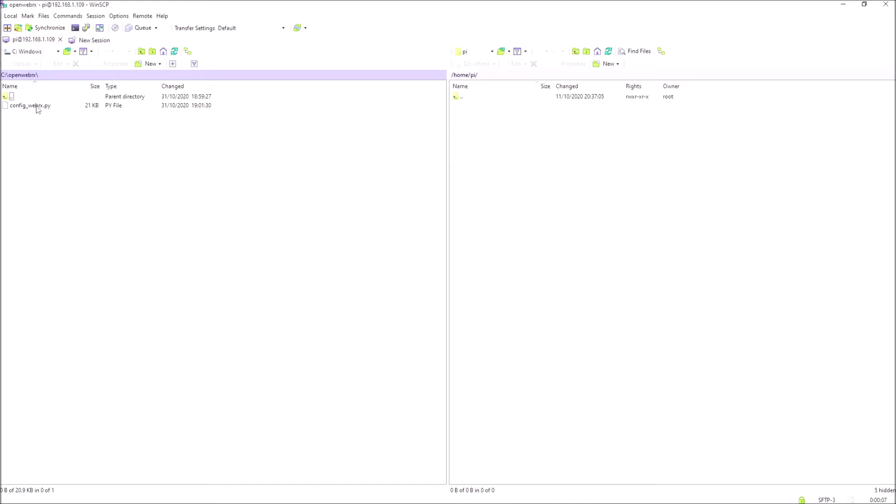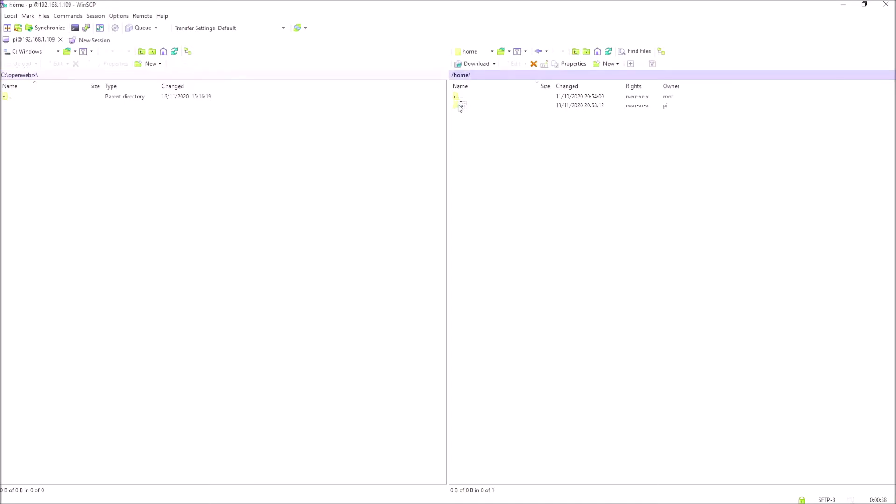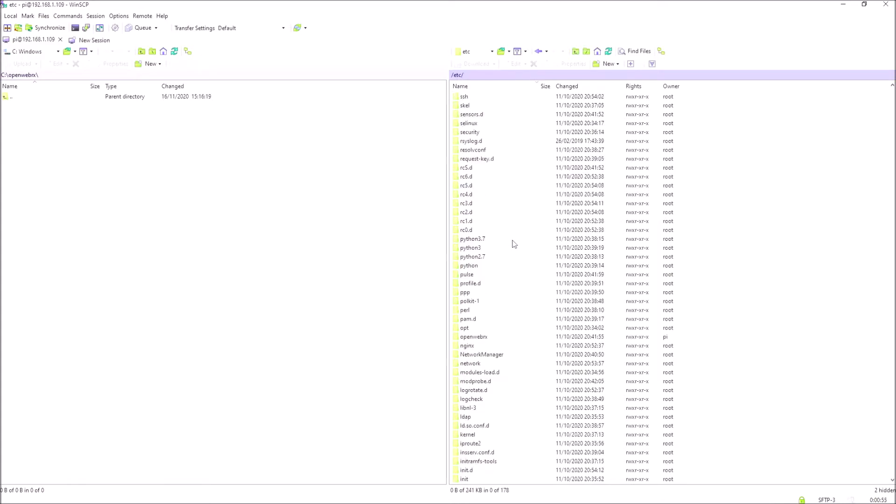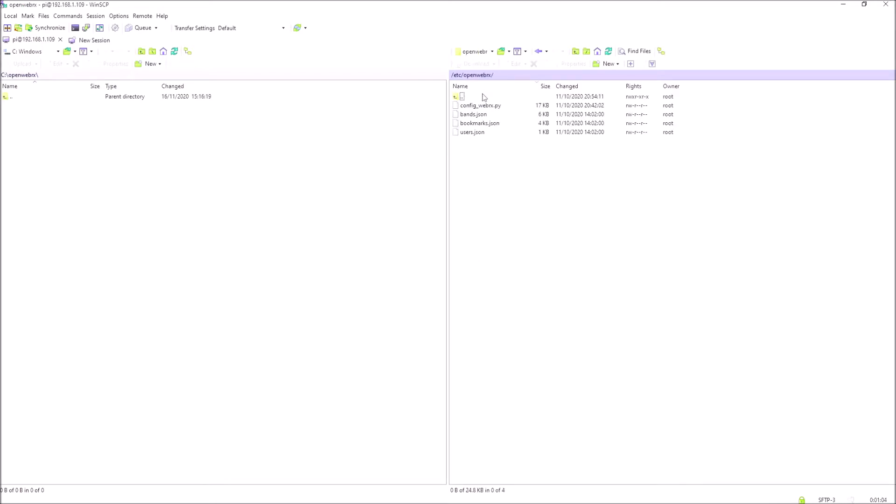On the left-hand side of our screen is the C drive of the PC I'm using, and you can see I've got a config file for the WebRx already backed up here. Let's look at the right-hand side of the screen which is our Raspberry Pi. If we open that up, you can see there are two directories. We double-click on the one with the little arrow. We've got a list of directories here — the directory we want is the etc one. So let's open that. We're looking for the config file which will be called OpenWebRx. And there it is. If we open that, you'll see there's a number of files in here. This is the one we're interested in — ConfigWebRx.py.